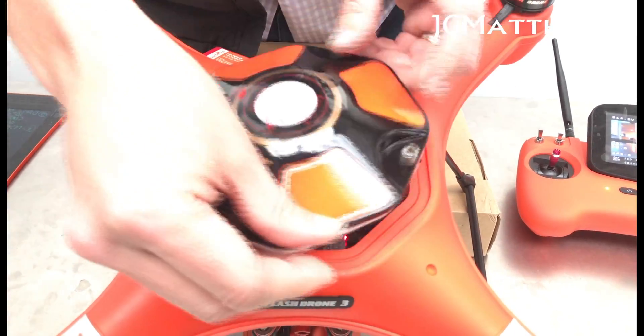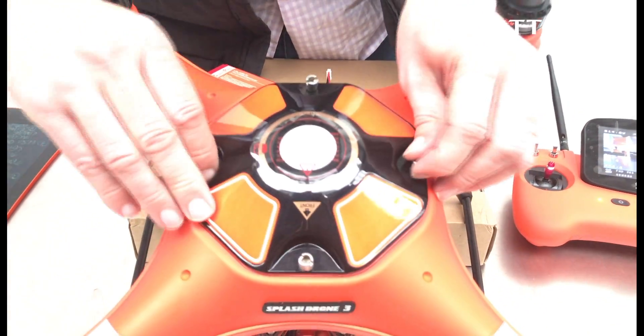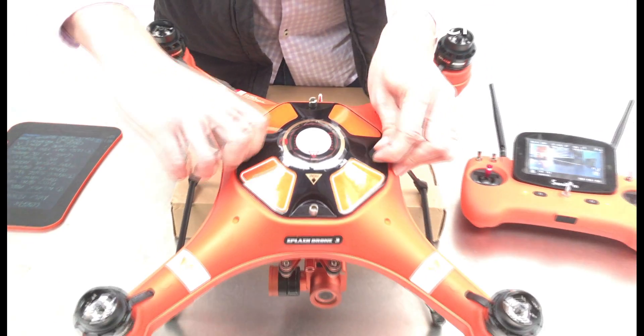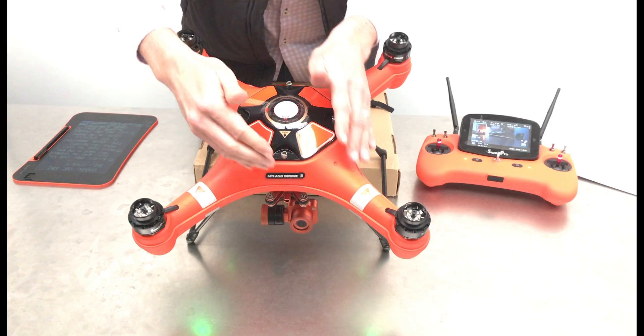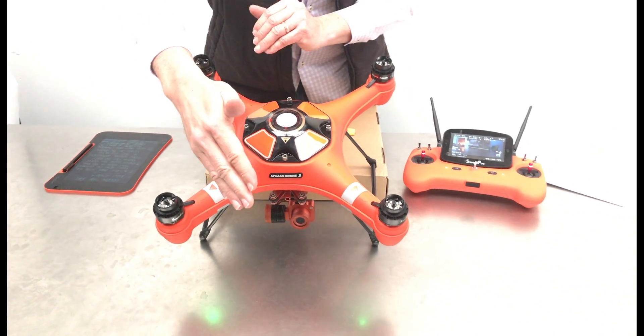Now the battery cover can go on, snugged up completely — making sure that your arrow is facing forward. This is the front of the drone, this is the back. Thank you very much and I hope you've enjoyed our video.